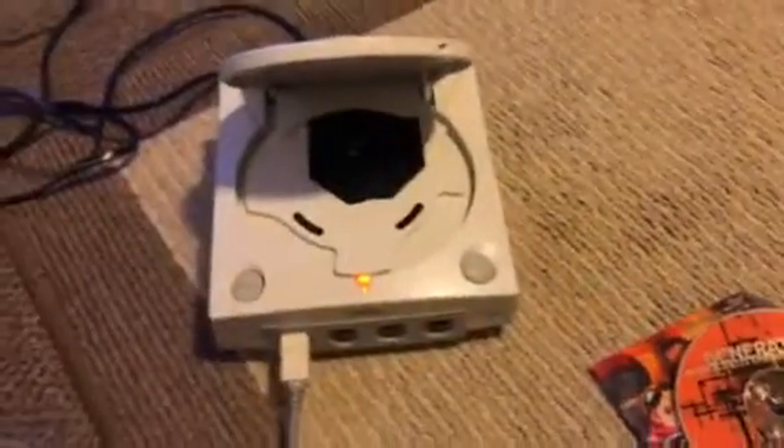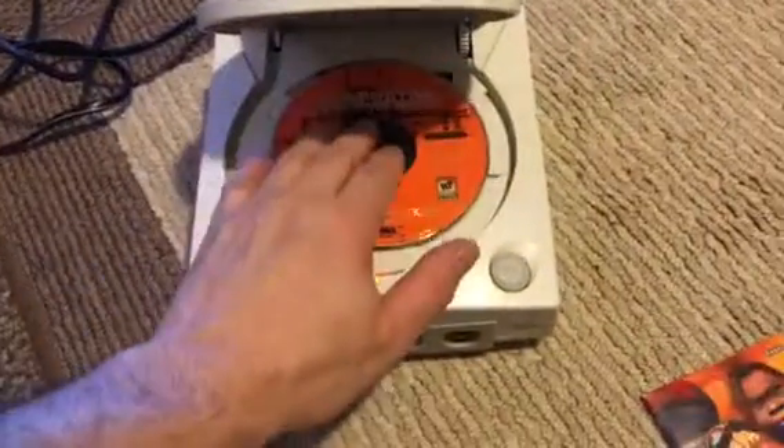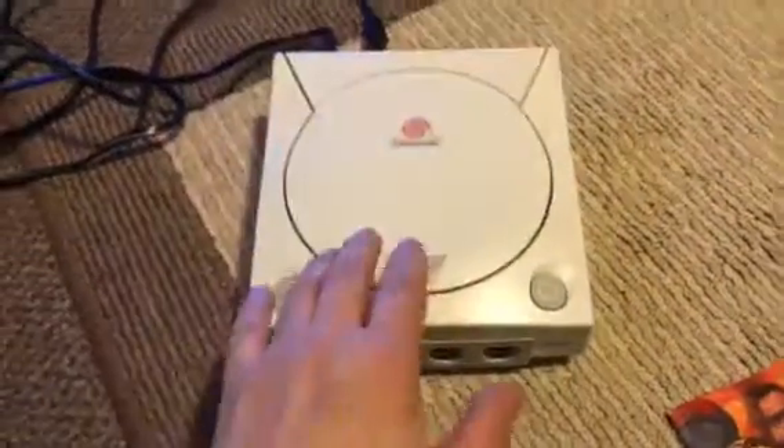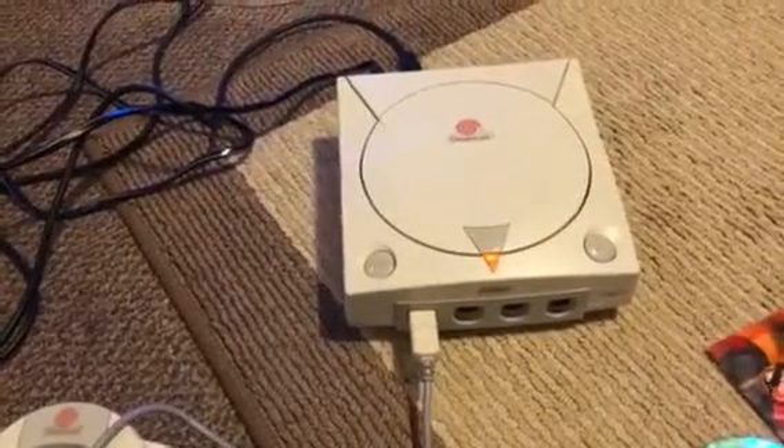I'm gonna sit there and see what it is — it's hard. Oh boy. That disk is horrible; I'll be surprised if it reads. I don't even want to bother with that. The controller read right away, so that's good — it's a really good sign.